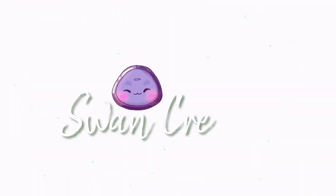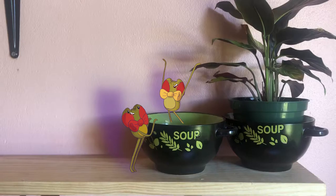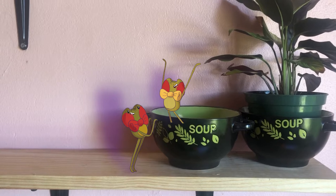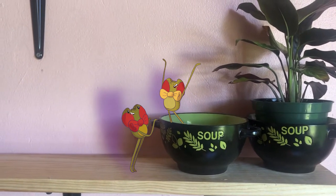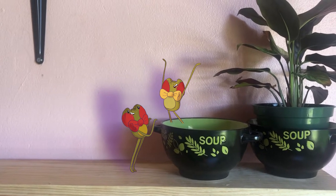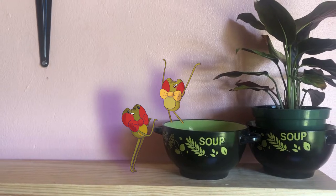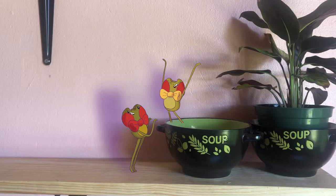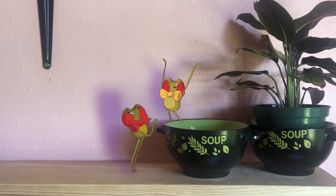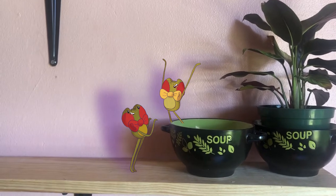Hello lovelies and welcome to a brand new installment of Swan Creates! Yes, hi, I'm Swan and I like to create stuff, as evident by the title of my channel. In this week's installment, I take my characters Fred and George, who you see on the screen, and I turn them into plant pots - yes, those two soup pots you see there. These pots are currently on my shelf over my table, and I look at them every day, so I was thinking: wouldn't they look better if they were my boys, my OCs, my loves? So let's get this started!